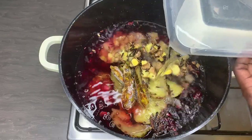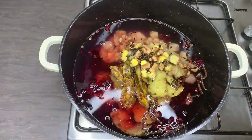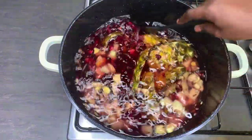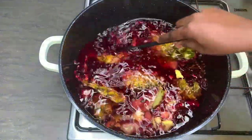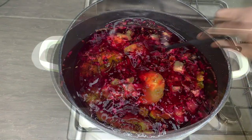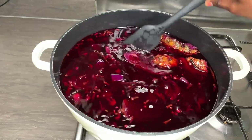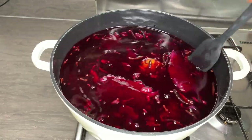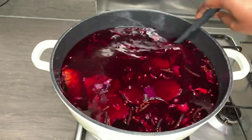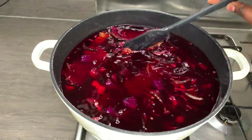I will leave this to stand overnight so I can get the most out of the flowers, because the longer you leave it the more you can extract. The next day I added some more water since all the juice had come out nicely, and I then went ahead and cooked everything together for about 30 minutes.